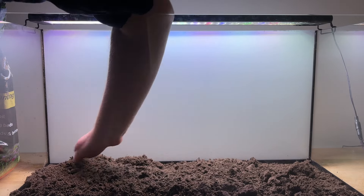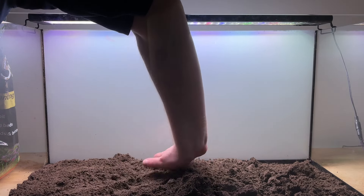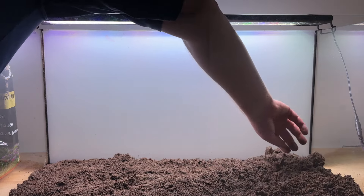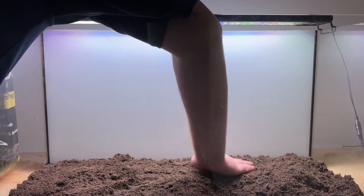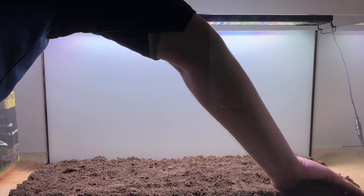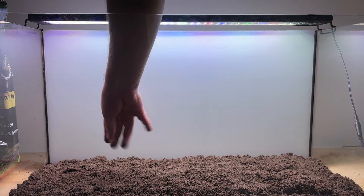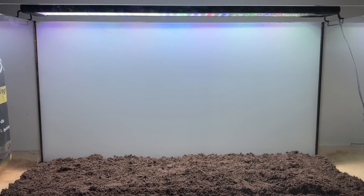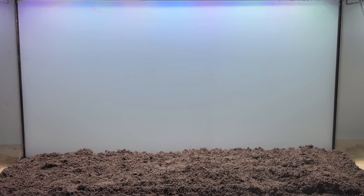Topsoil serves two main purposes in this type of aquarium setup. Its primary purpose is to gradually release CO2 into the water column as bacteria break down the carbon in the soil, helping to promote healthy plant growth. The soil also serves as a backup source of micronutrients for the plants, as I don't use liquid fertilizers and the fish food I use may be deficient in some essential minerals. I smooth the soil out to keep it as flat and horizontal as possible while also feeling for any debris to remove.